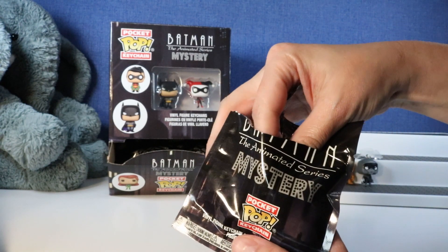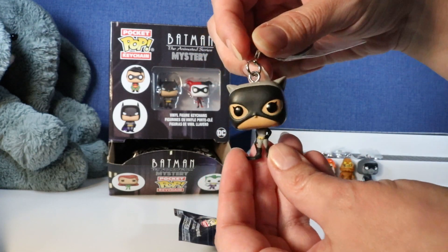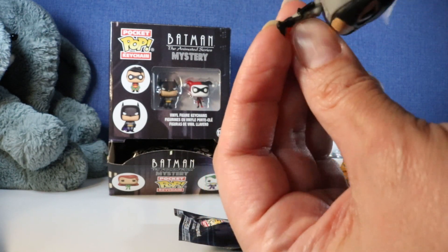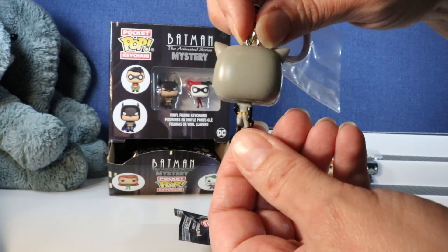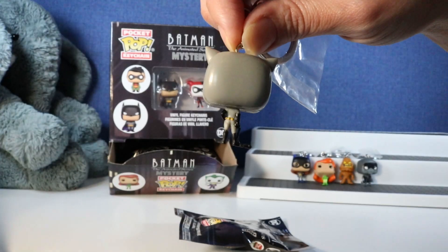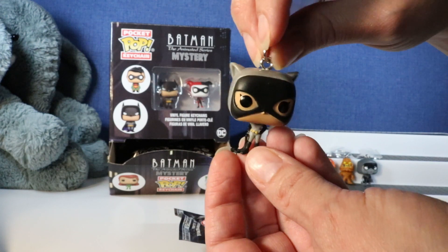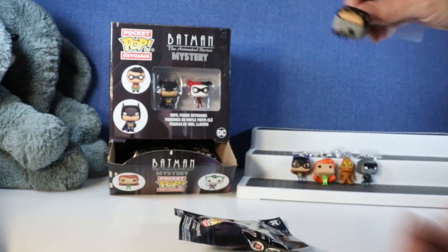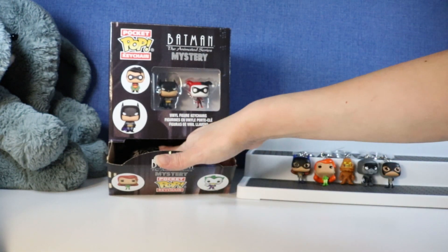Next up we have Catwoman. Very cute. There she is - Catwoman. I love their big heads and their tiny little bodies. Now we need to find Batman.